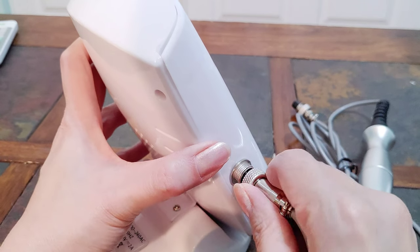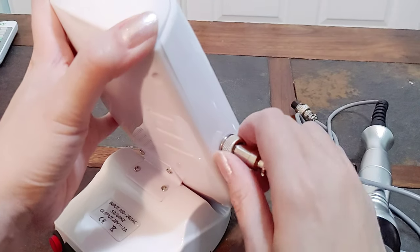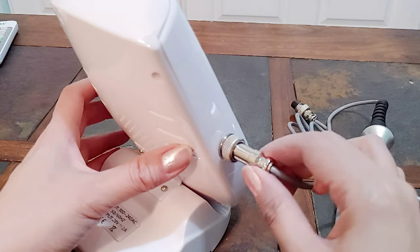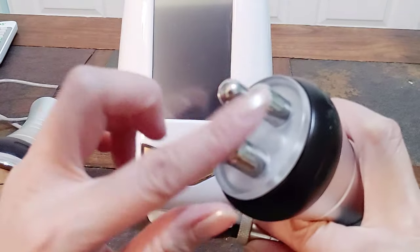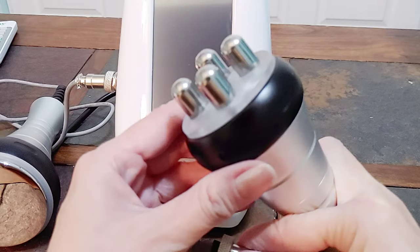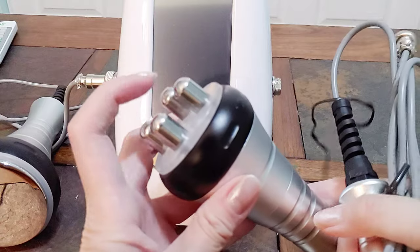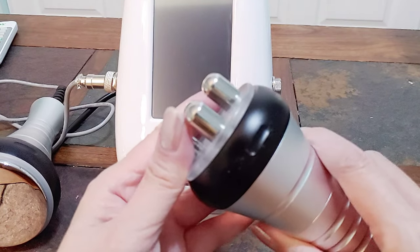Wow, this is very hard to put in. I have to really look at this carefully, otherwise it doesn't go into that small little hole. I'm going to use the big one for my face. They have a small one, but I want to use this bigger one to lift up my double chin and my jaw line.